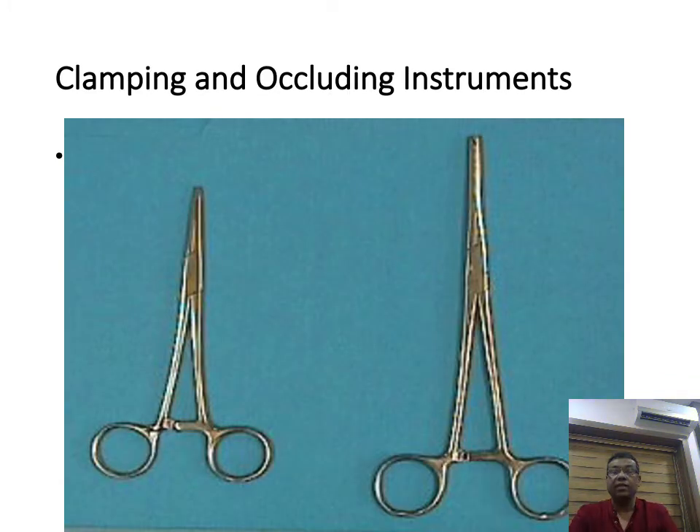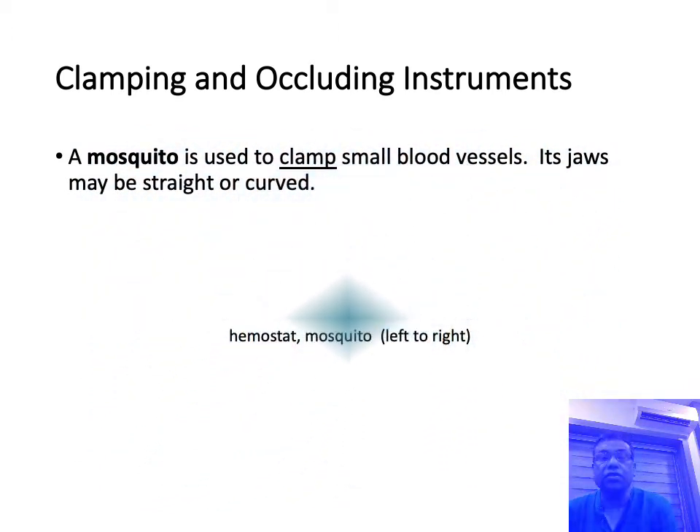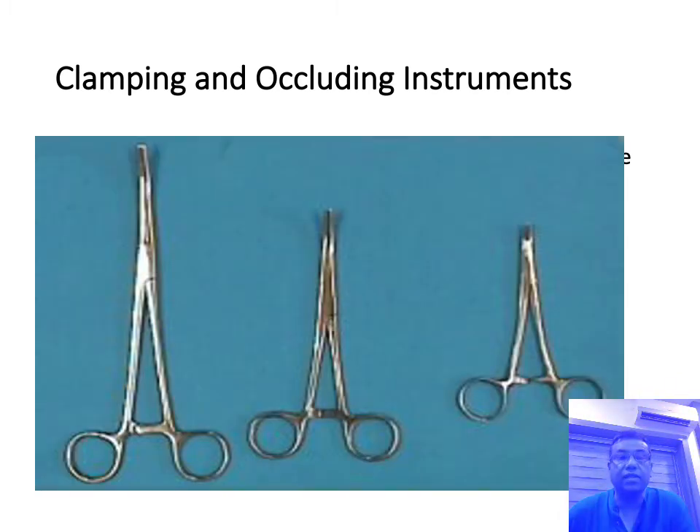For clamping vessels, different types of clamps are available: artery forceps, mosquito forceps, large artery forceps which can be straight or curved, and different types of tissue holding forceps. The artery forceps or mosquito forceps are used to hold onto small vessels — their jaws can be curved or straight. The mosquito forceps is the smallest of its size, available in various sizes including curved versions.